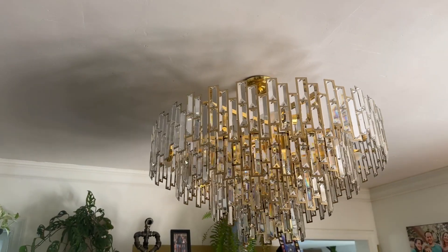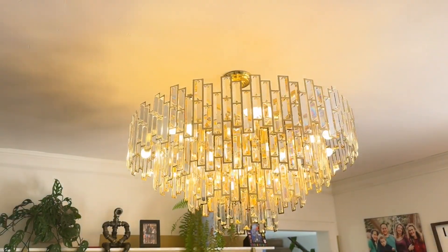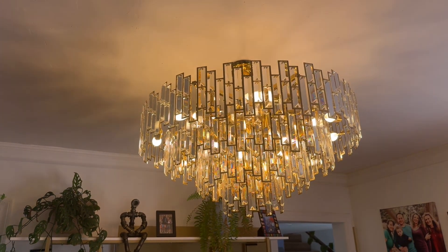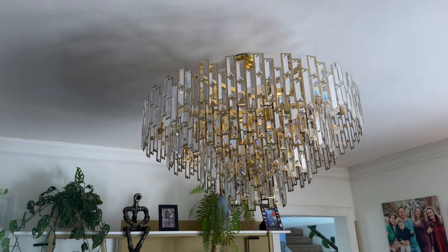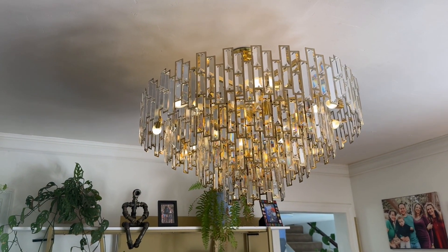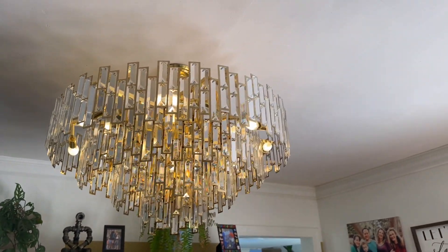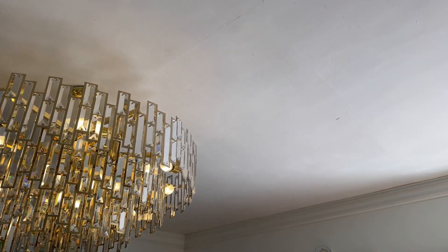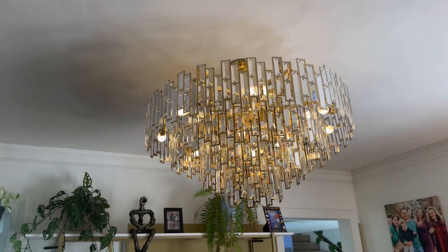This is the middle of the day and this thing looks even better at night — you can see it just pop. With a dimming switch you can set it however you want, and at night all the refractions and the light it casts across the whole ceiling is really amazing.